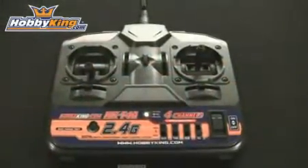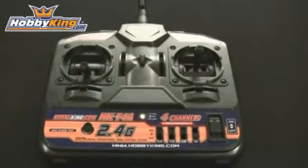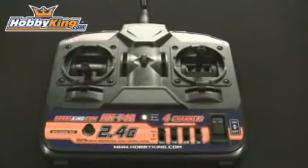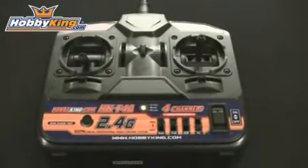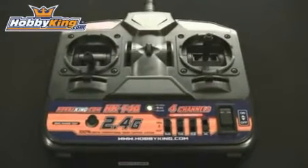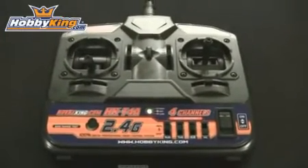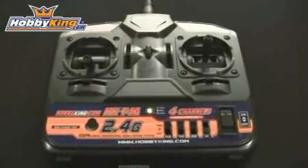This 2.4 GHz 4 channel radio is a basic radio. It does not feature any special mixing like delta mixing or V-tail mixing, so if you're looking for a radio that does that you'll need to look elsewhere. But if you just need a basic 4 channel radio for regular ailerons, elevator, throttle, and rudder, then this is a great radio for starting out at an affordable price.